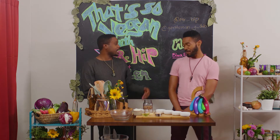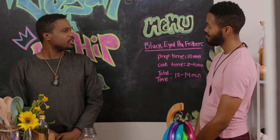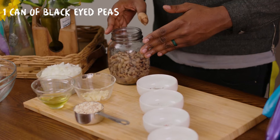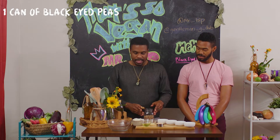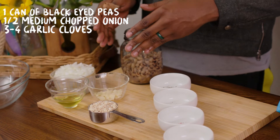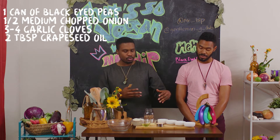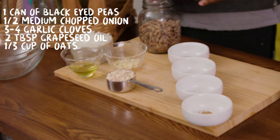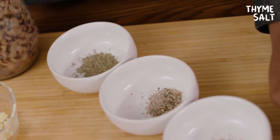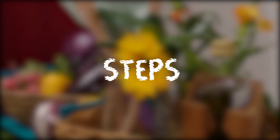We have a special treat for you all today. We're going to be going over black-eyed pea fritters — one of those meals that, you know, you should eat at the beginning of the new year. These are our ingredients: a can of black-eyed peas fully drained, half of a medium chopped onion, about three to four garlic cloves, some grapeseed oil for the skillet when you begin to fry them — it's a neutral flavor. About a third cup of oats, not the quick-cooked stuff. We also have some thyme, salt and black peppercorn, cayenne pepper, as well as some cumin. So let's get cooking.